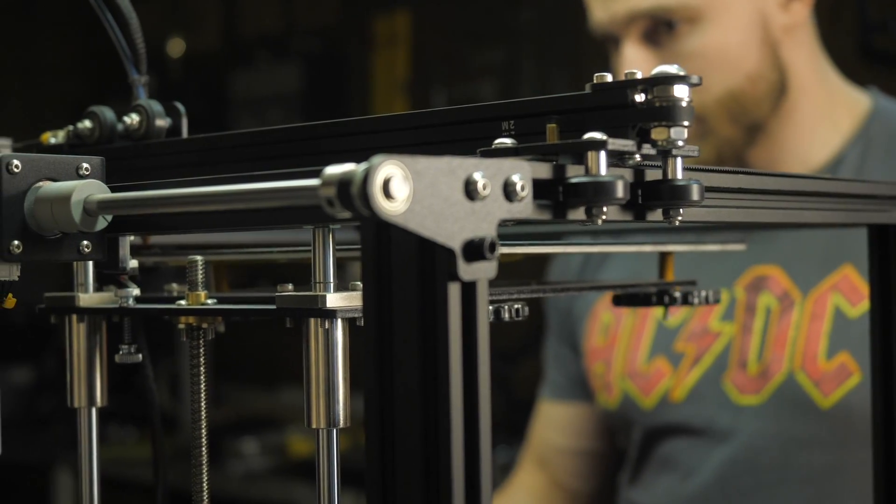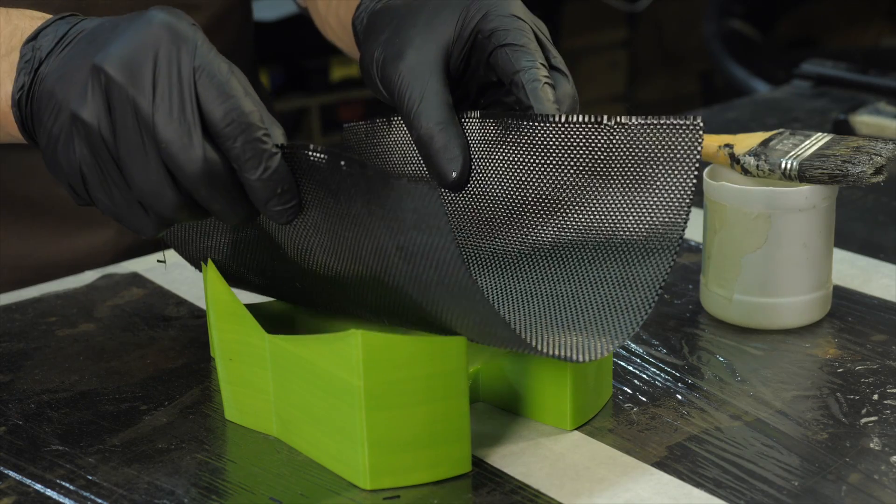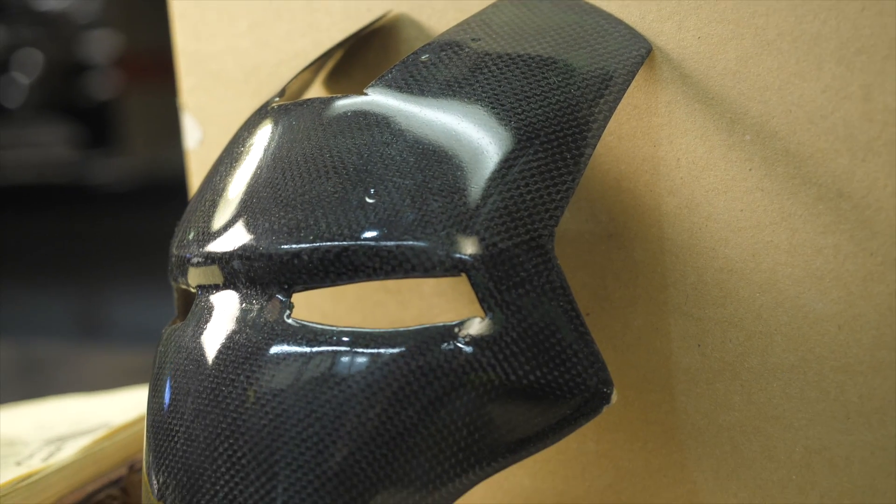In the last video we covered how to print large body parts quickly and cheaply. Previous episodes of this playlist have detailed several ways you can use composite reinforcement and 3D printing.